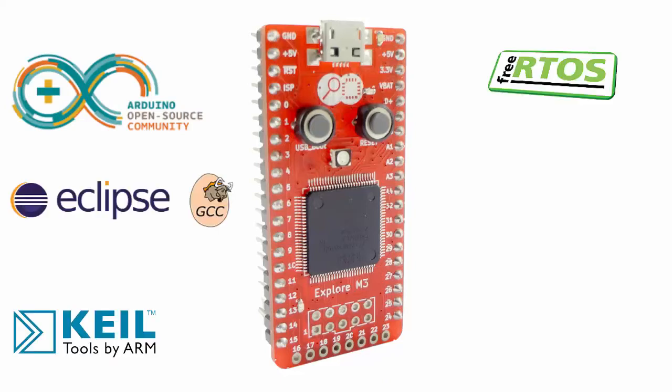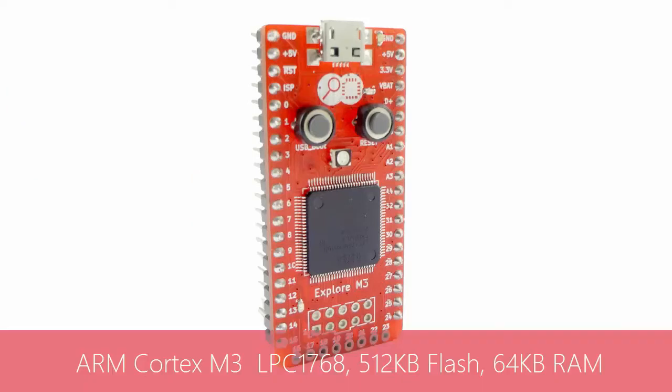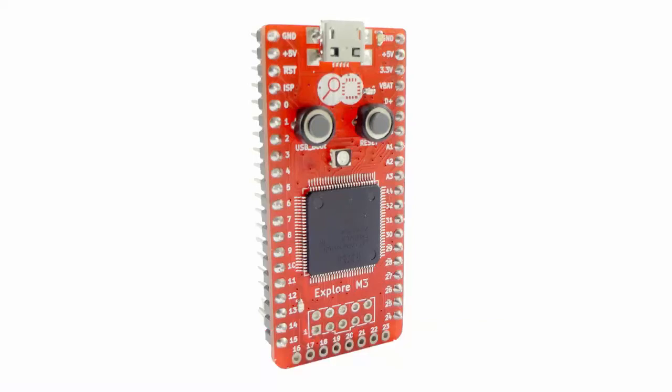Explore M3 is powered by the Cortex M3 LPC1768 processor with 512KB of flash and 64KB of RAM, along with RTOS support and very good hardware features.